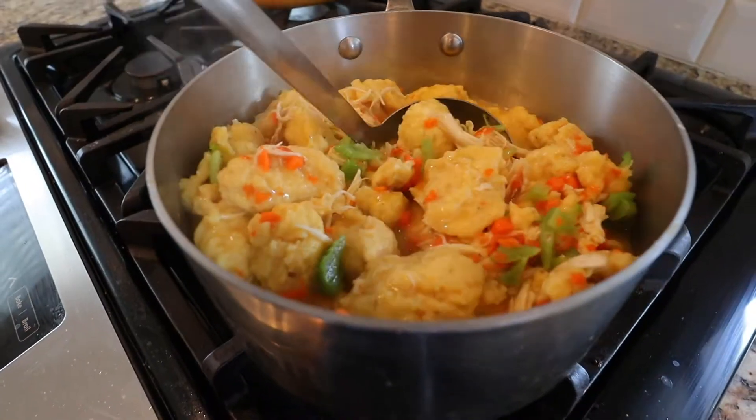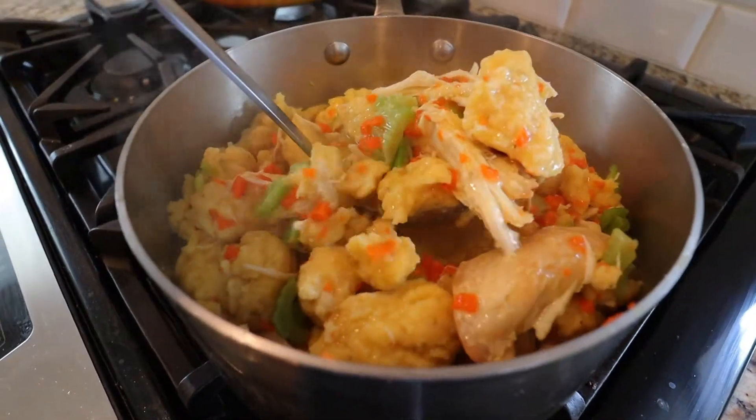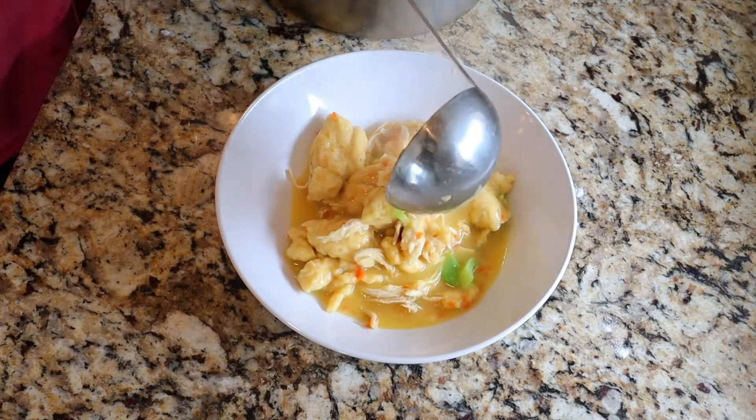Hey everyone, welcome back to my channel. It's Lauren from the blog LaurenNicoleJones.com and today I am going to be making chicken and dumplings from scratch. It's a little bit rainy today so I wanted to switch it up and make a comfort food, a warm soup, and show you guys how to do it. So let's get started.